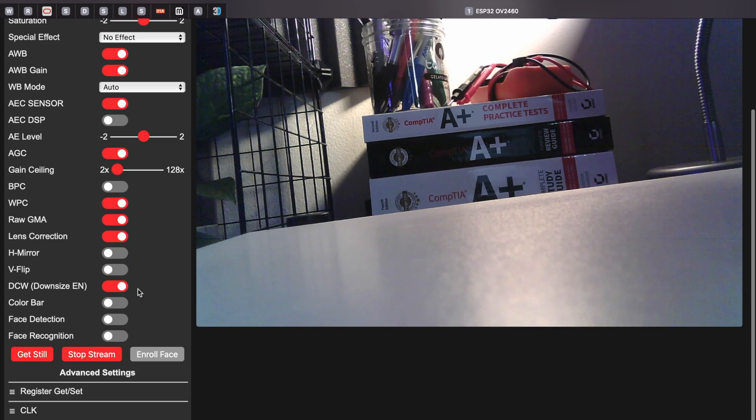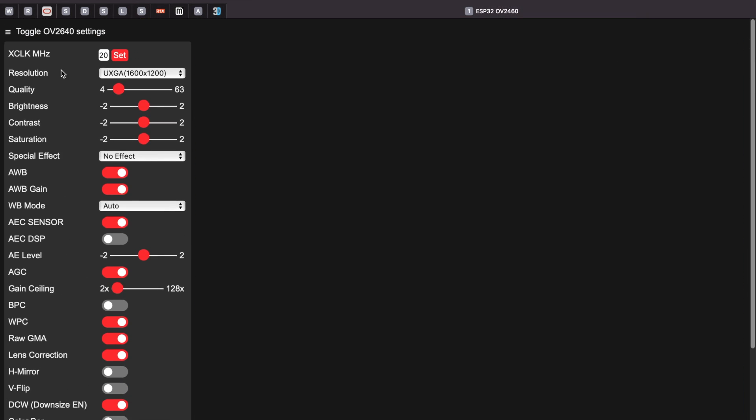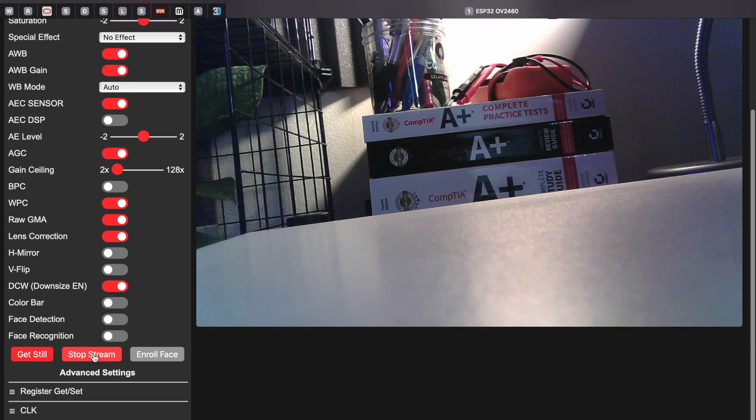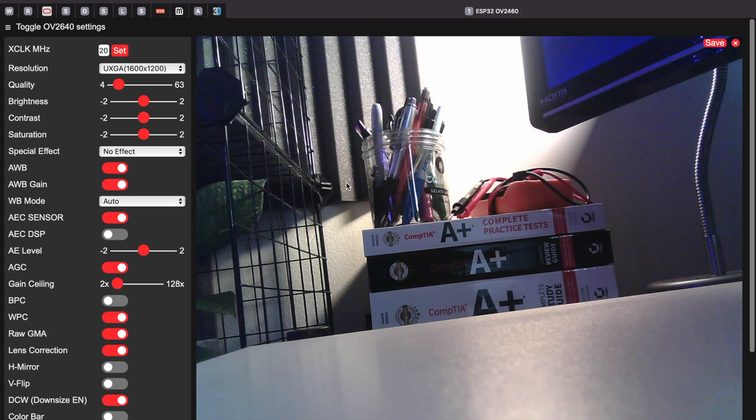There's just so much you can change. You're able to stop the stream and hit X to close it out, then start it back up. So let's go ahead and get into the code on how to make this exactly.